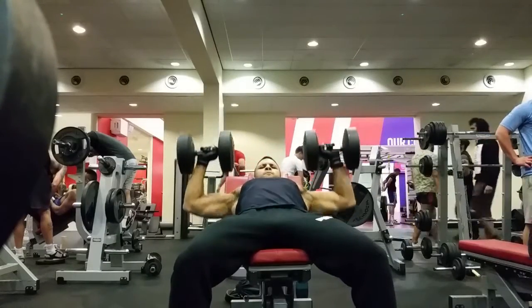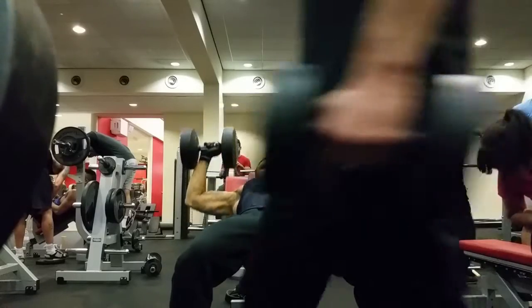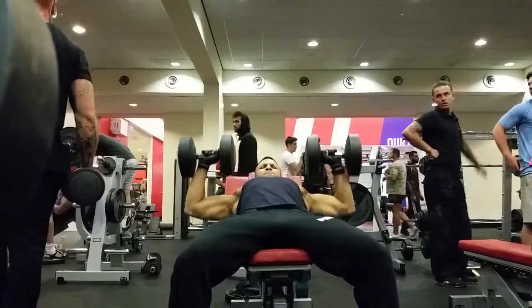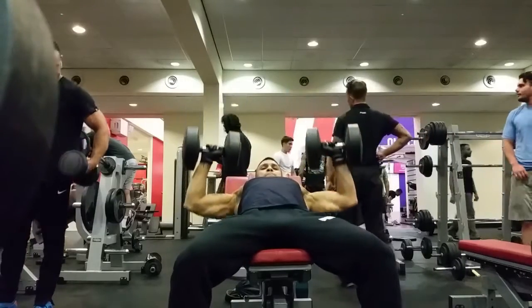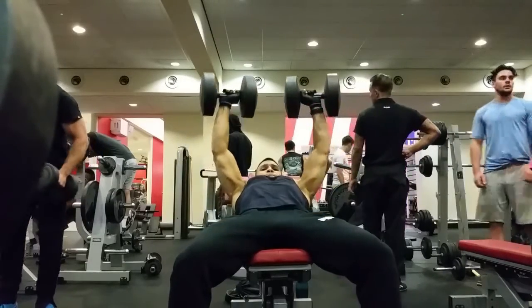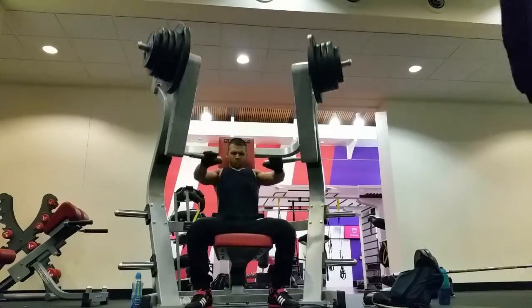I haven't shown the drop set, just one set to show you the technique — making sure that I go deep, never really locking out so that you keep the contraction within the muscle and you also spare your joints. So avoid locking out, guys. Always keep a slight bend and always go as low as you can where it's comfortable.